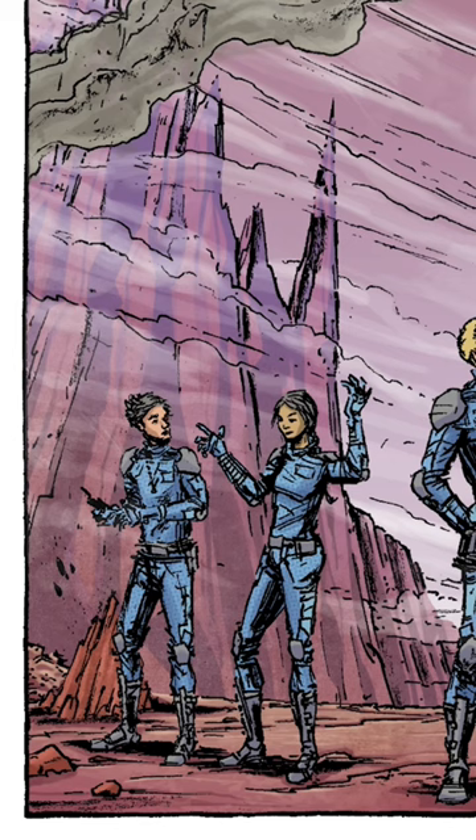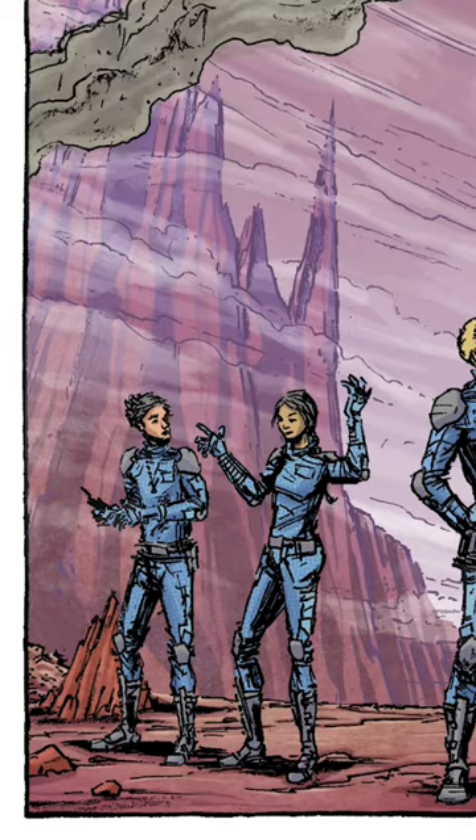It's such a simple technique, but you can see how much of a difference it makes. Definitely recommend trying this on any outdoor scene for some extra polish.